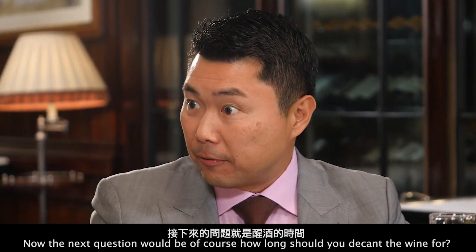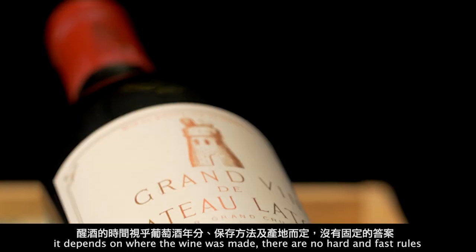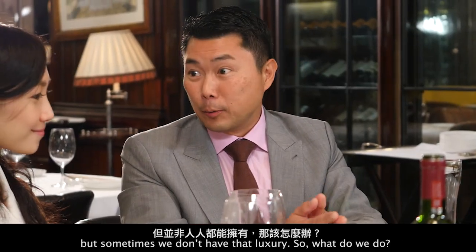The next question is of course how long should you decant the wine for. It depends on the vintage, it depends on how the wine has been stored, it depends on where the wine was made — there are no hard and fast rules. It's lovely to have the luxury of a beautiful, perfectly formed decanter, but sometimes we don't have that luxury.